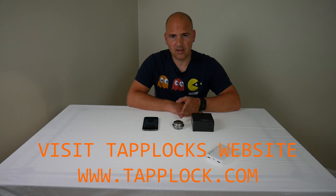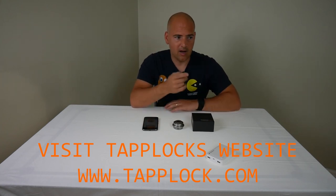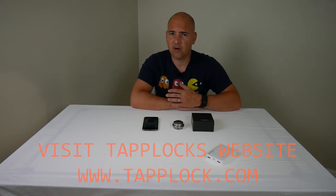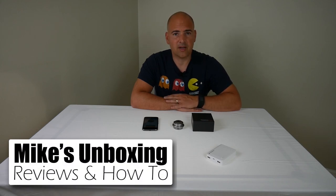If you want to see any more information about the TapLock, look in the upcoming videos via the links here, or subscribe if there are any more changes to the TapLock 1 or you want to see any of my other unboxing videos. I've been Mike — this is Mike's Unboxing Reviews and How To. This has been the TapLock 1 and I'll see you again in the next video. Thanks very much for watching.